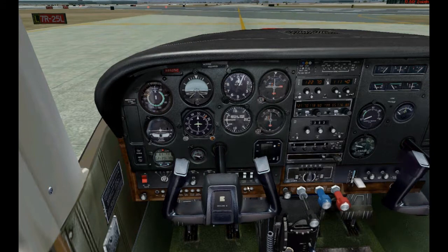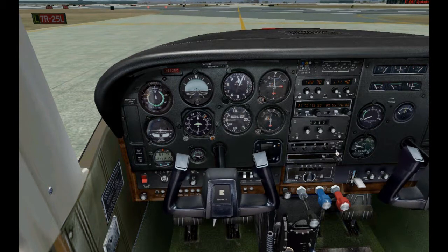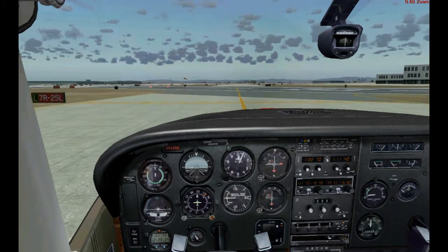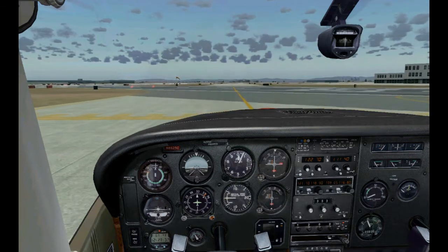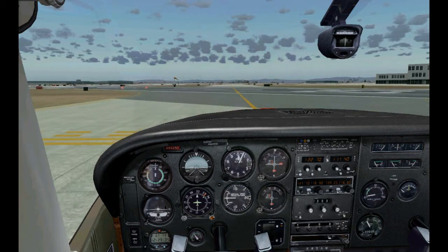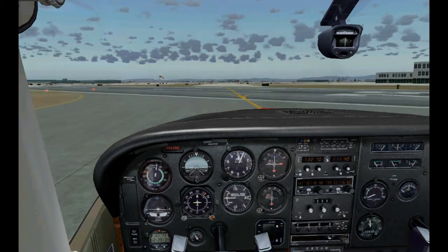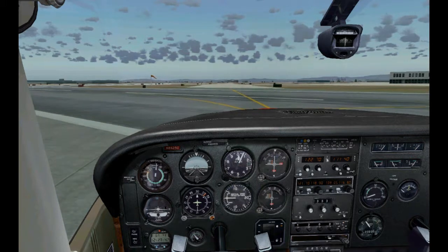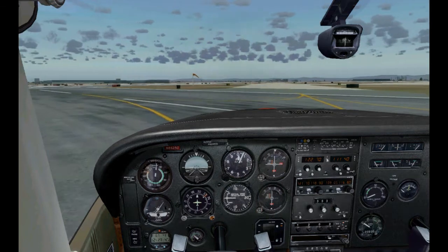Mixture rich, flaps down to 10, strobe lights on, transponder to ALT — and we can take off. We're taking off from Long Beach at runway 25 Left and we're going to do a proper departure procedure: a left downwind departure procedure, directly from my VFR departure procedure tutorial. As we take off, we'll turn onto the left crosswind, then onto the left downwind, intercept the GPS, and fly the GPS setting.